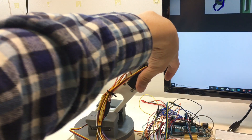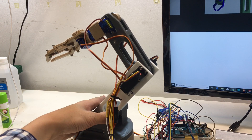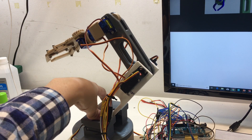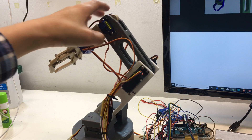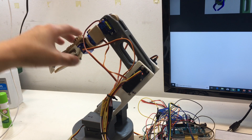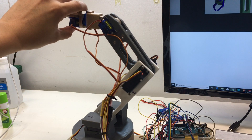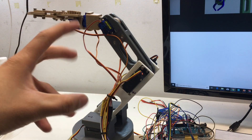Here's two, and here's two — each two servos control each joint. And there are two more 9-gram micro servos to control the wrist and the gripper.